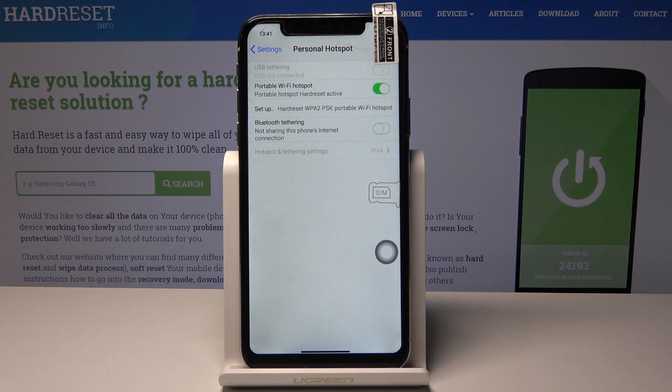If you would like to switch off your portable hotspot, just tap on the same icon one more time and now it's simply off.